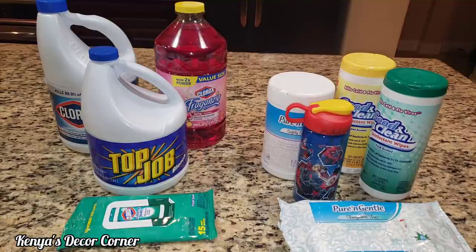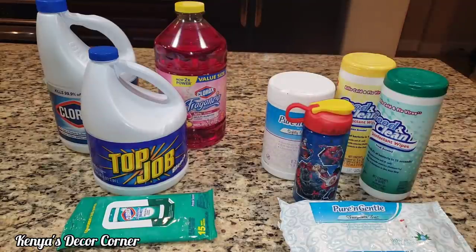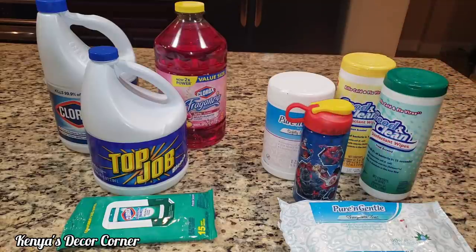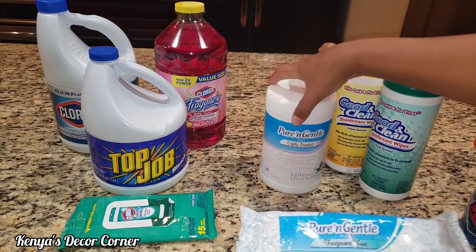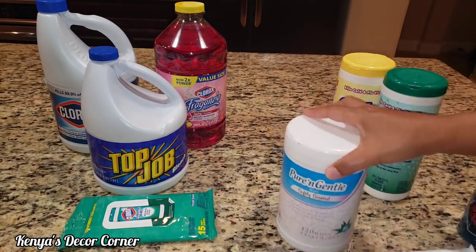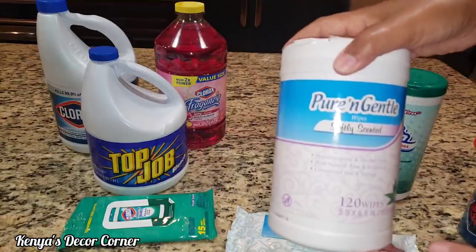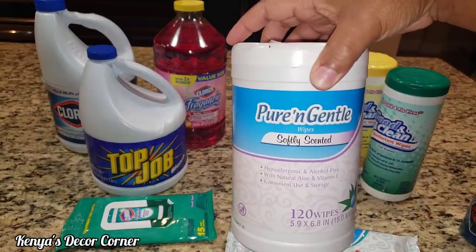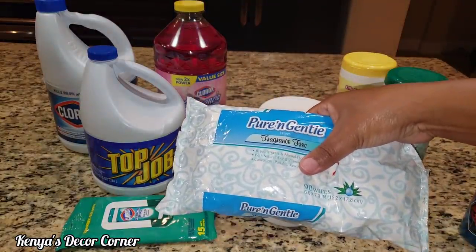For this video we have the items here and I also have a measuring cup with eight ounces of water and a measuring spoon — this is one tablespoon, I picked this up from the Dollar Tree. Now, we're going to use bleach, but I also have some items I picked up from Walmart: the Pure and Gentle wipes in the packet and in the tub kind, but they are not antibacterial or antiviral. They're just regular wipes you'd use to wipe your hands, face, or a baby's bottom.